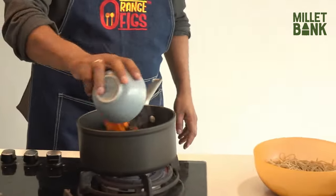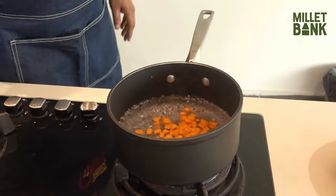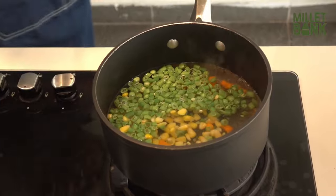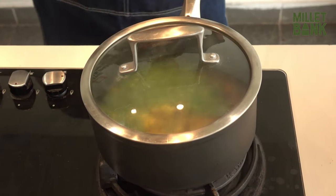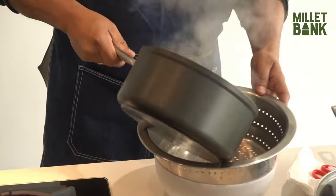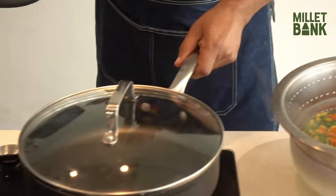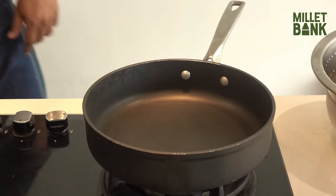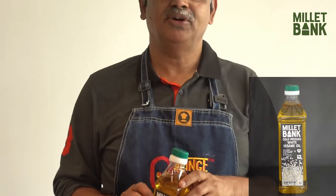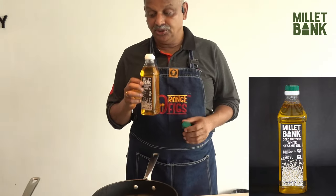Next, we are blanching the hard vegetables like carrots. Now we heat the pan and again use Millet Bank white sesame oil — it's a cold pressed oil with a nice strong flavour.